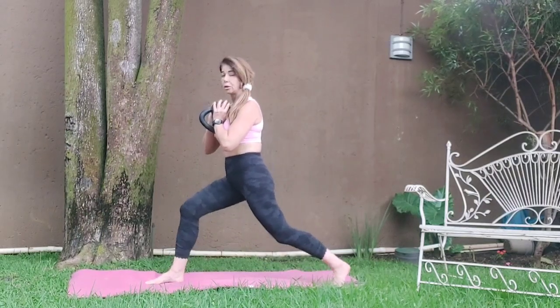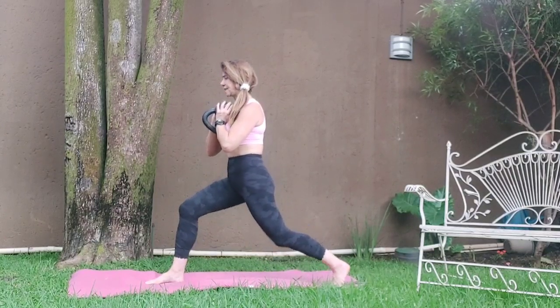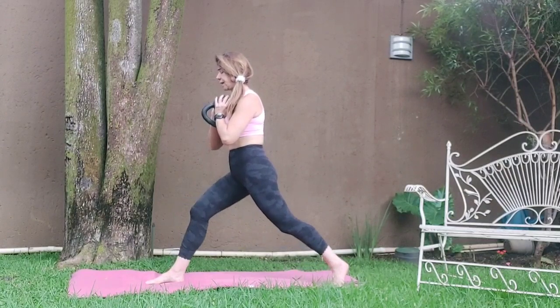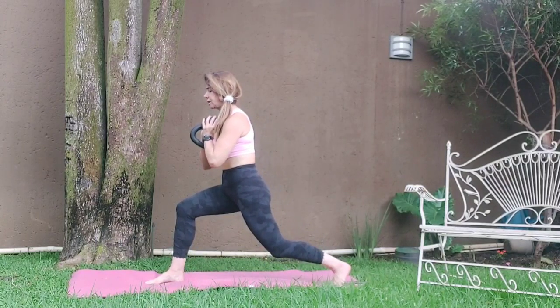One, two, three, four. So you've got a nice wide stance — you're feeling it working into the front leg, but that back hip flexor should be working. Holding. Hold. Five, six, seven, eight.